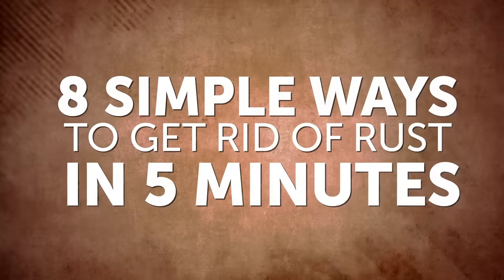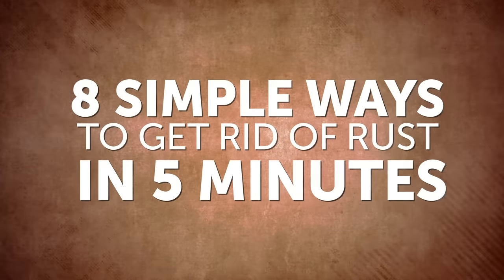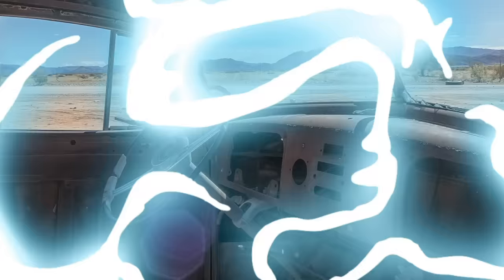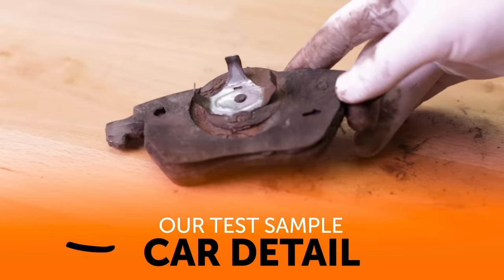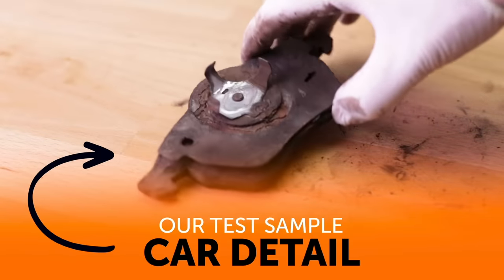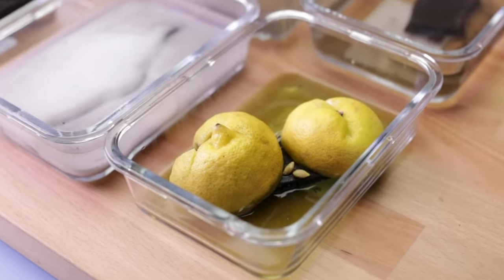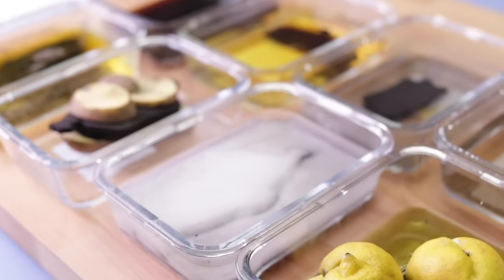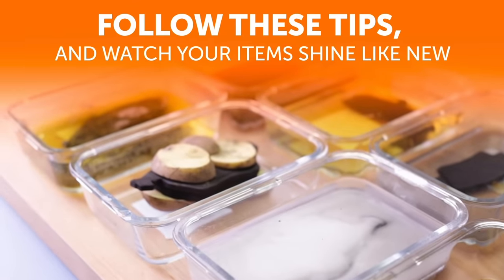8 Simple Ways to Get Rid of Rust in 5 Minutes. Rust can make a lovely car look drab. It will turn shiny hand tools and everyday household items that have been exposed to the elements into unsightly objects. If you find that your favorite tool is rusted, here are some incredibly easy ways to return it to its former glory. Follow these tips and watch your items shine like new!